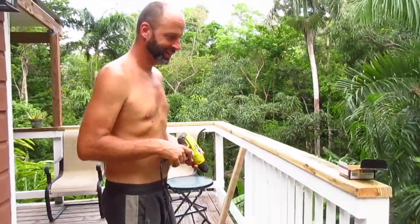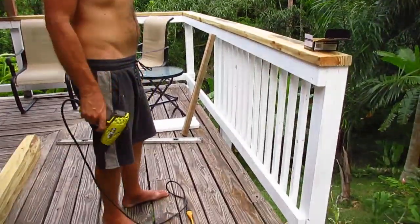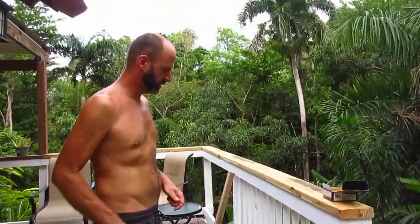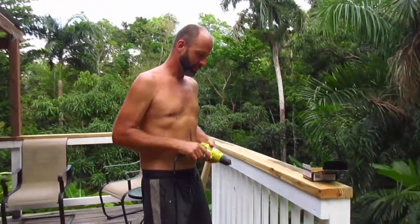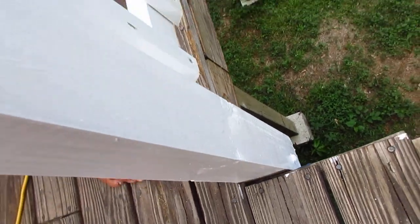We're building railings for our deck. We built the deck quite a while ago and now that we've got a little one, we've decided to put some railings on it to keep everybody from falling off. Basically it is a 4x4 post that is bolted into the side of the deck with a 5/8 inch bolt and a couple of stainless steel screws.